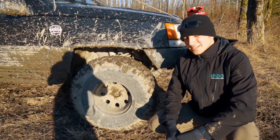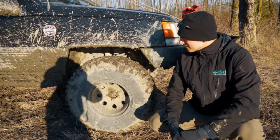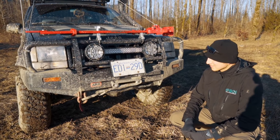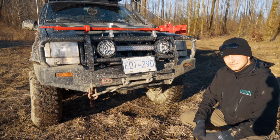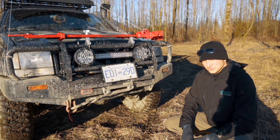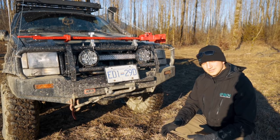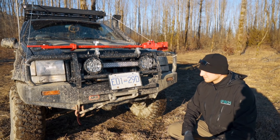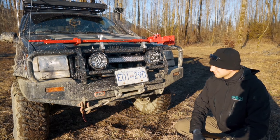33-inch mud terrain tires from BF Goodrich sitting on aluminum wheels on a 7-inch Rough Country lift. On the front we have the ARB bumper with a synthetic winch line on a Smittybilt 9500 winch. The Jeep itself is about 4,200 pounds and the winch is rated for 9,500. The idea is that whatever your vehicle weighs, you want to be able to pull double. It has saved me many times.